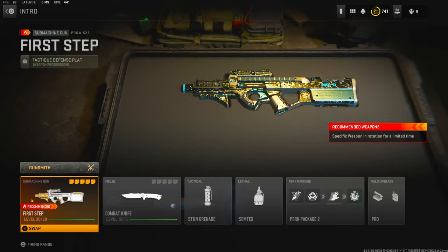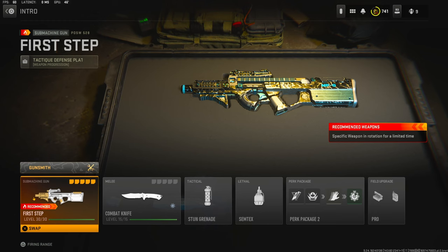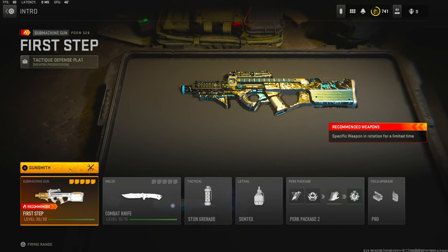Yo, what's going on guys, my name is Clayton and in today's video we're going to be checking out my brand new PDSW in Modern Warfare 2. If you guys are new to my channel make sure to hit the subscribe button and also like the video. Let's try to get this video to 40 likes — I'd highly appreciate it and it helps out the channel a bunch.